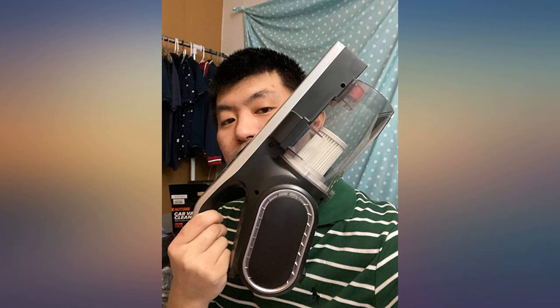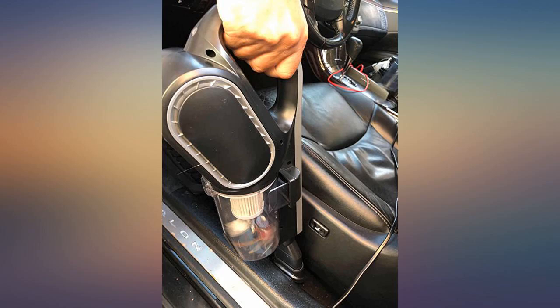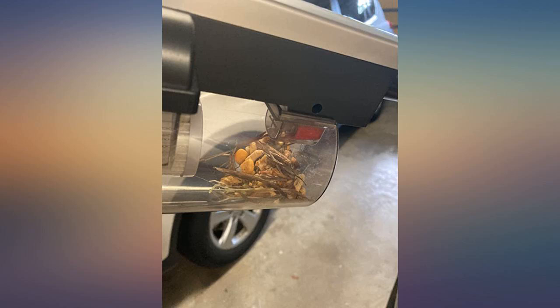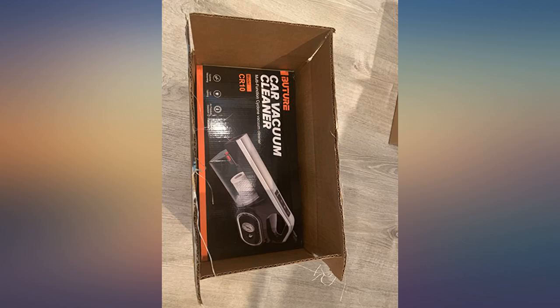This is a great accessory since my car tire sensor is faulty and I have air pressure issues. The lock mechanism is a great design which seals while pumping air. The suction for the vacuum is decent and comes with a wide variety of heads to reach under the seat and corners as well. Glad it comes with a spare changeable filter.